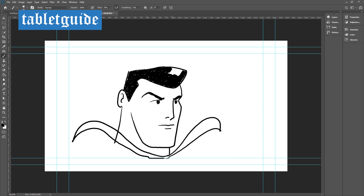Drawing with the Deco Mini 7 was great. I was able to get some really super variations of my lines — see what I did there.